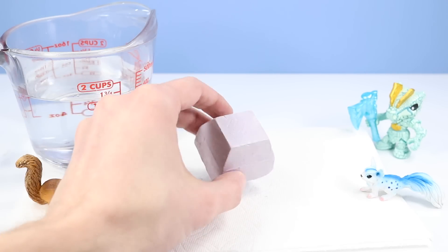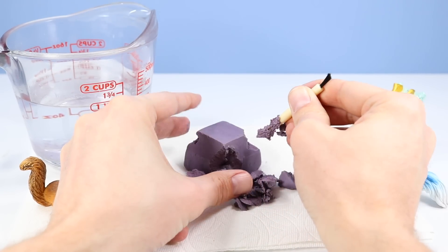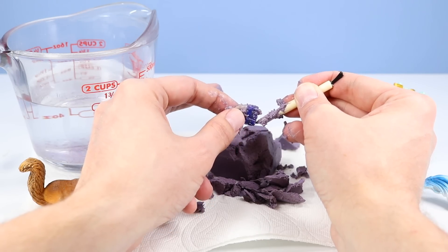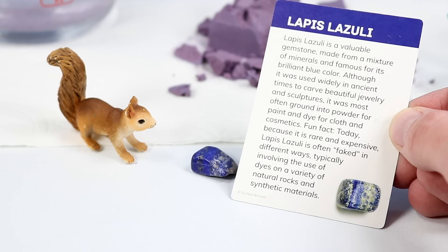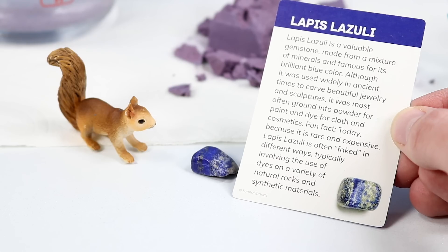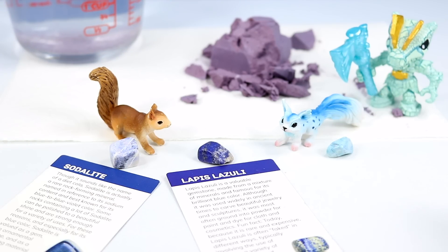And it's block nine time. Digging into nine. We may finally have an answer to the blue gemstone mineral debate. Here's what we have found cleaned up, and I am 100% sure that this is Lapis Lazuli. Lapis Lazuli is a valuable gemstone made from a mixture of minerals and famous for its brilliant blue color. Although it was used widely in ancient times to carve beautiful jewelry and sculptures, it was most often ground into powder for paint and dye for cloth and cosmetics. I'm 100% sure that's Lapis Lazuli, and that still holds my belief that the other was Sodalite and the Amazonite.